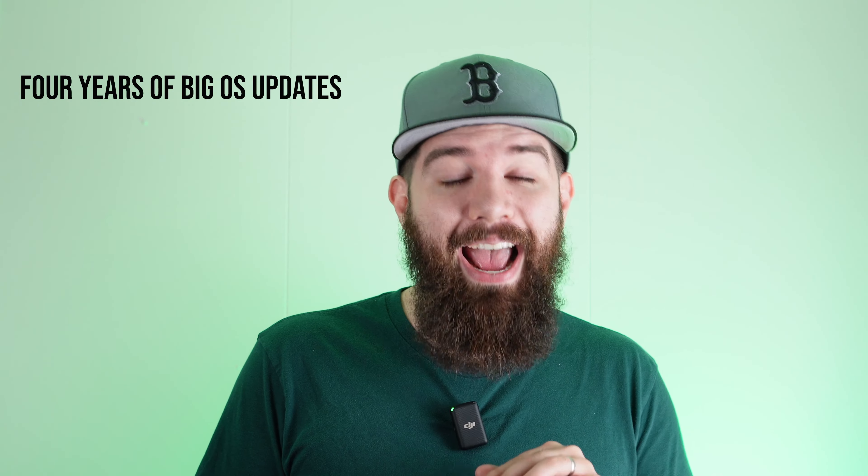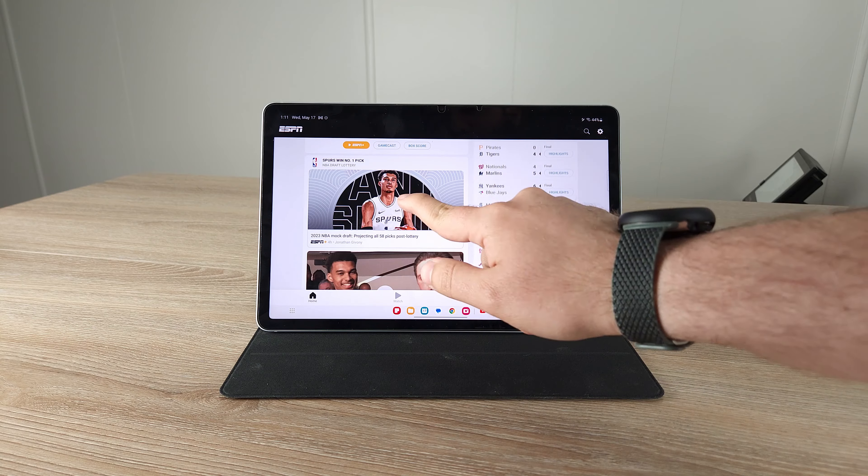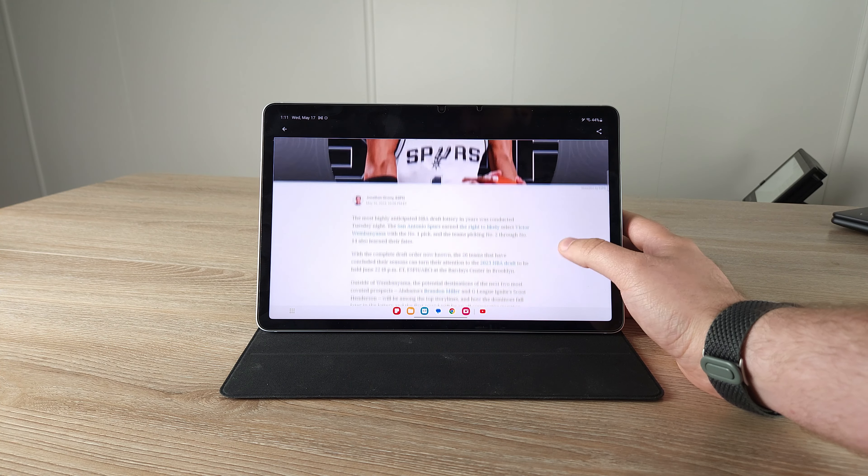One big reason it's held up is the software support. Samsung upped their software support for the Tab S8 series, so getting four years of software support is massive — especially when the Tab S7 had less than that, and the Tab S7 launched on an operating system that was already about a year behind. The Tab S7 is about to drop all software support altogether. The Tab S8, on the other hand, is going to continue to get update after update.